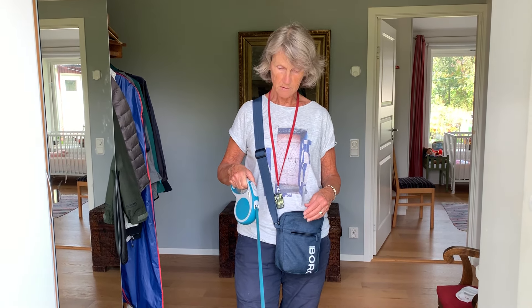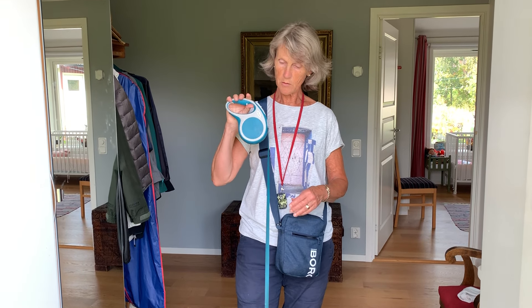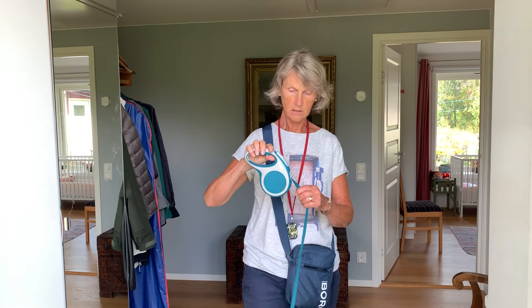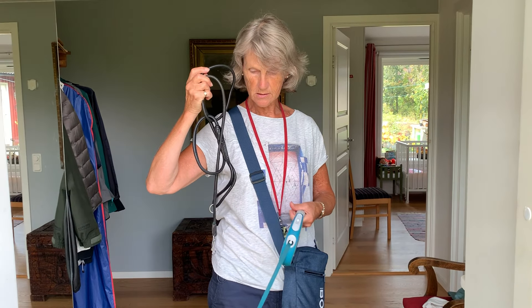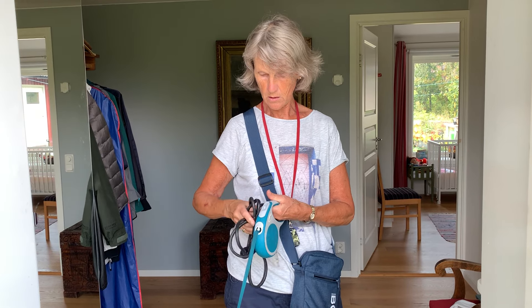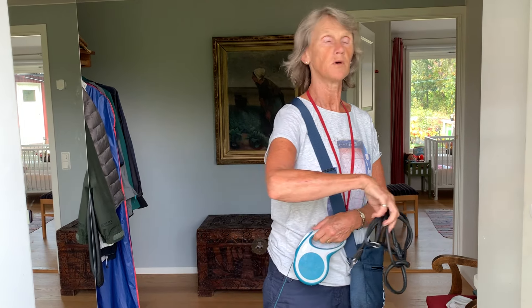Here's what you need to go out for a walk with Esther. At the moment I have her on a flexi lead, but if you want you can have a short lead which is just lying here by the front door, but I use the flexi lead most of the time.